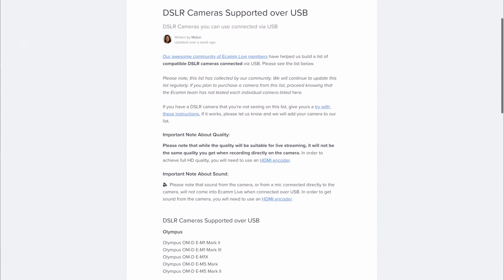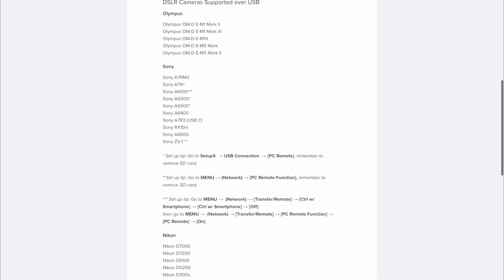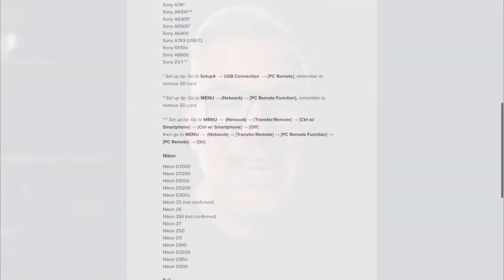Ecamm allows you to plug in the majority of cameras simply over the USB cable that comes with the camera — the one you'd use to transfer images to your computer. Ecamm have been busy growing this list, adding more and more compatible cameras. This is one of the main reasons we needed to update this video, because 18 months ago it was only Canon cameras, but now as you can see on Ecamm's website the list is growing. We've put a link to this list in the description below.